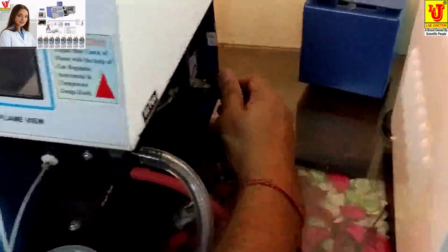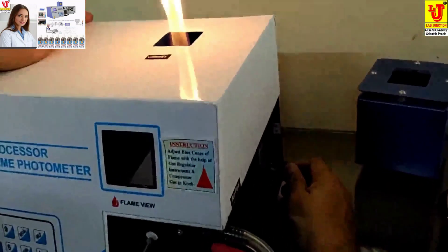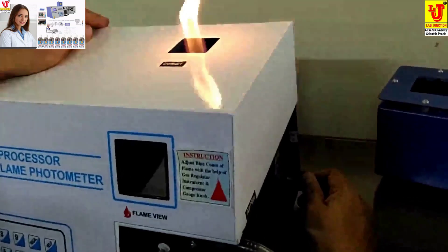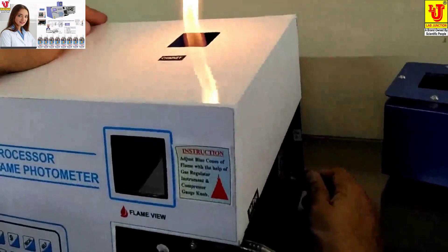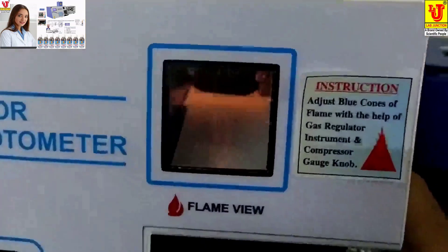Now we have to adjust the flame for Unit 1 flame meter — slowly minimize the gas regulator. Take the view from that opening to observe the flame.